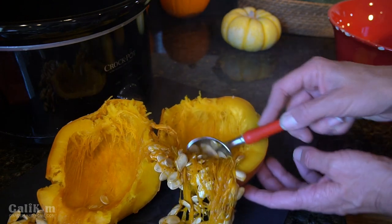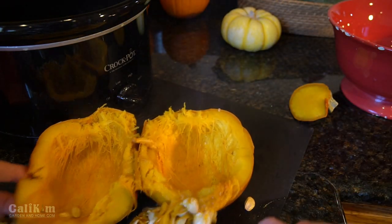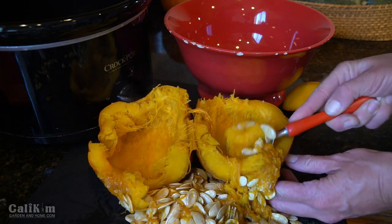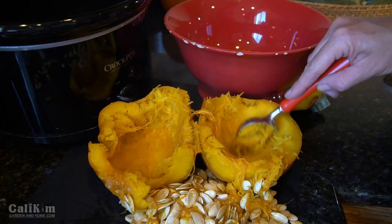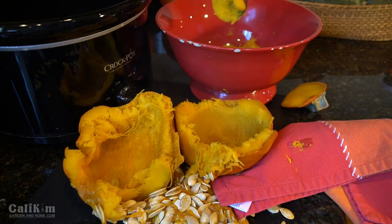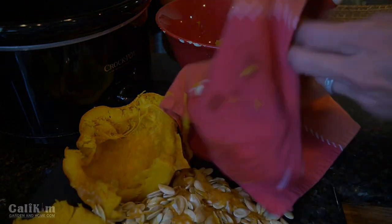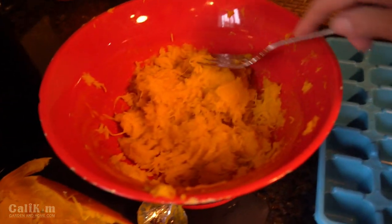Wow, this is gonna be so nice in my pumpkin kombucha. There's a ton of pumpkin seeds in here. The flesh scoops out so easily with the ice cream scoop. I absolutely love how quick this is — it makes such quick work of a pumpkin puree. It's nice and soft already.